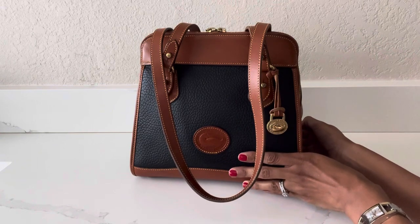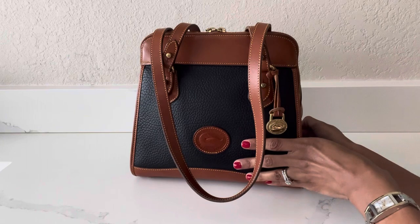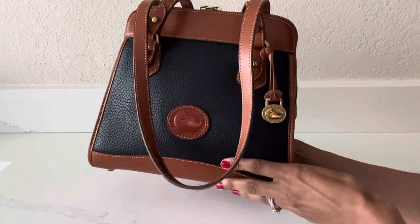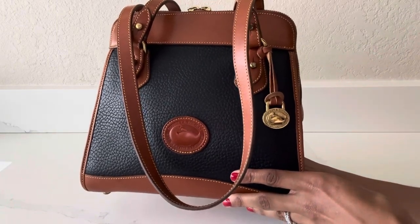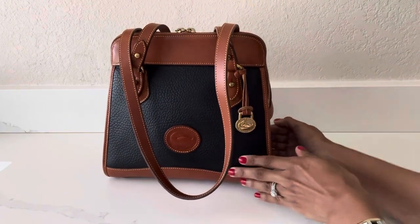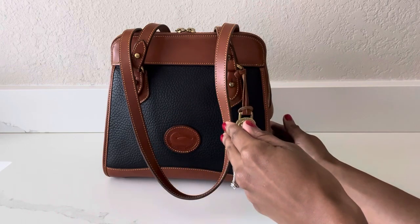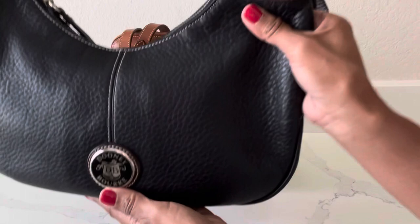The sun keeps going in and out behind the clouds so hopefully I'm doing a good job at showing you guys the color navy on this bag. From a distance it does look like it is a black bag, but it is in fact the color navy. And just to do a quick color comparison, I do want to compare it to another Dooney & Bourke bag that I have in my collection.